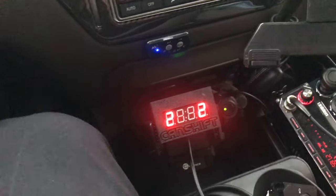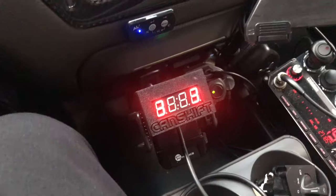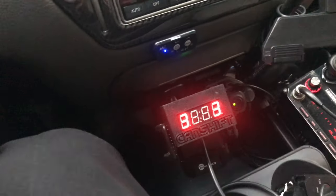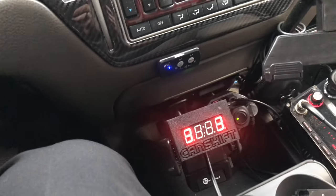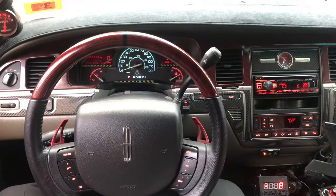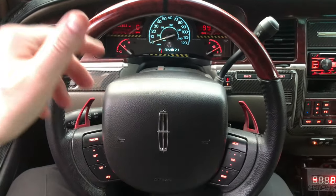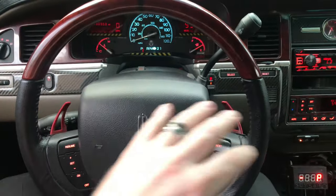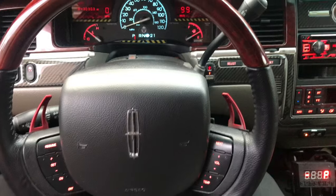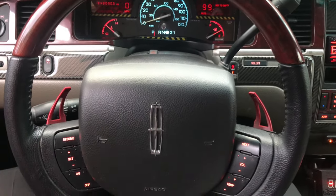Let's give this another shot — this is what the display will look like. I'm in second and I'm going to upshift — you can see right there, just shifted into third. Pretty straightforward. Now I'm going to downshift with the left paddle — second. That is awesome. I cannot wait to do a video with my GoPro so you can actually see the shifts and the driving. This makes this platform absolutely awesome. I highly recommend this.